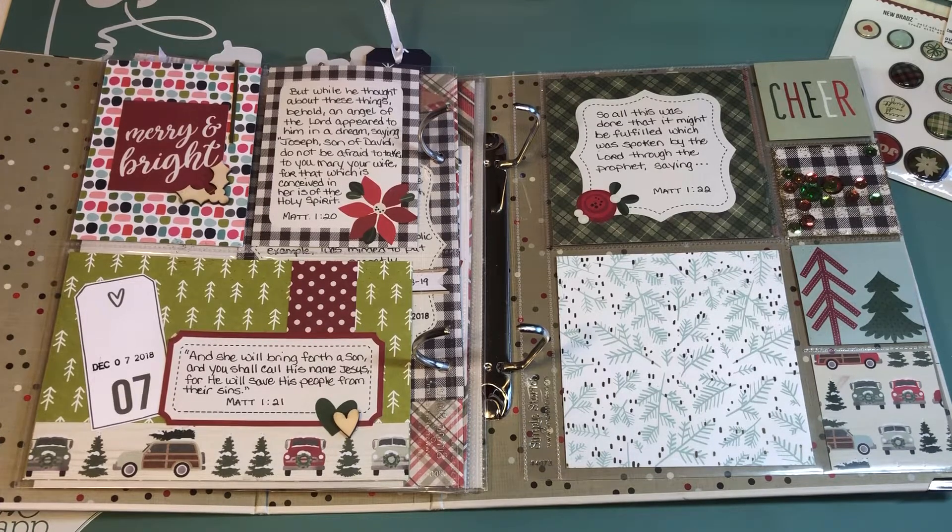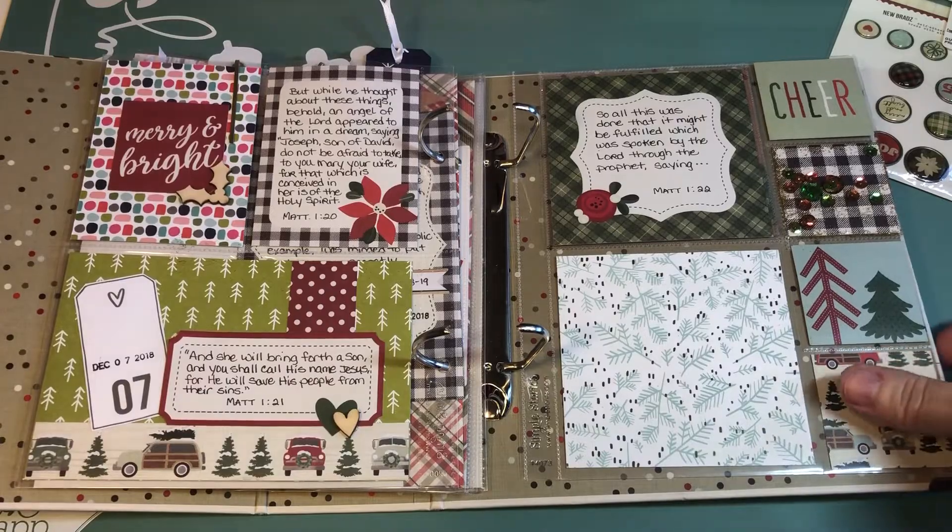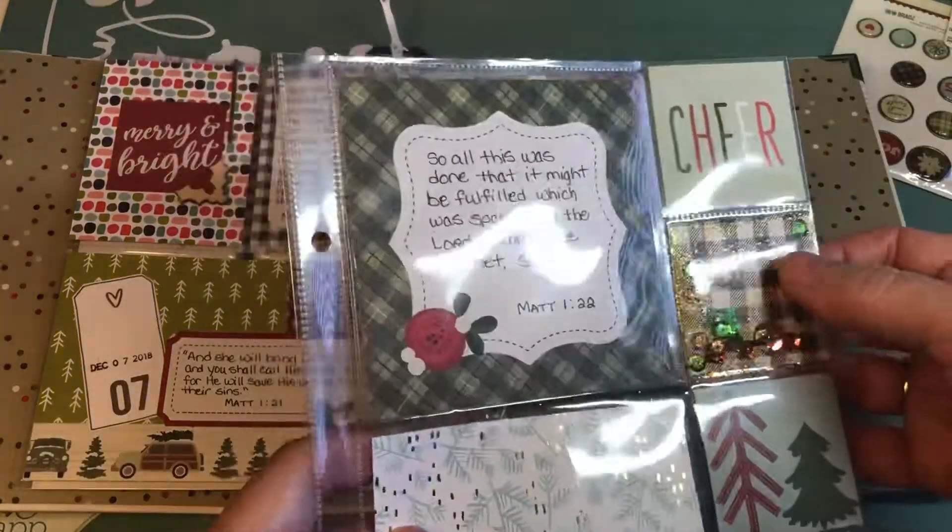Hello everyone. This is the Faithful Planner Girl and I'm back bringing you December Daily Part 6. I left off last time showing you how I made this little shaker box.